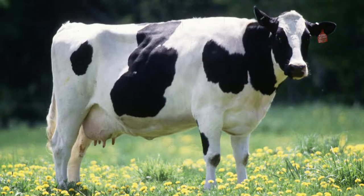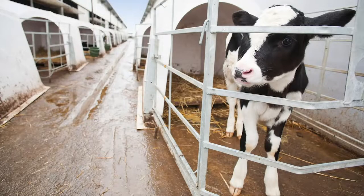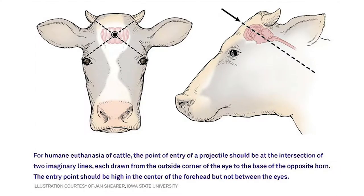Hey everyone. Most animal rights activists tend to talk about dairy when the topic of cows comes up. We all know about the artificial insemination, the cow napping, the anguish, and the murder in the dairy industry.